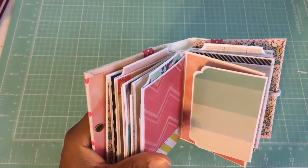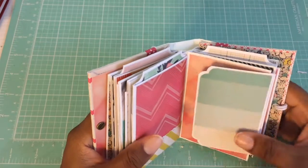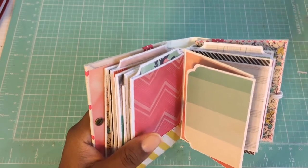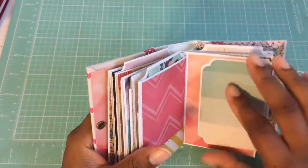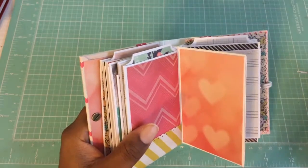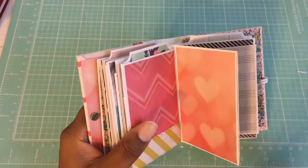I punched the tags — on the other album I punched the tops with the scallop tag punch, and on this one I did the ticket stub punch, just to give them a little small difference.